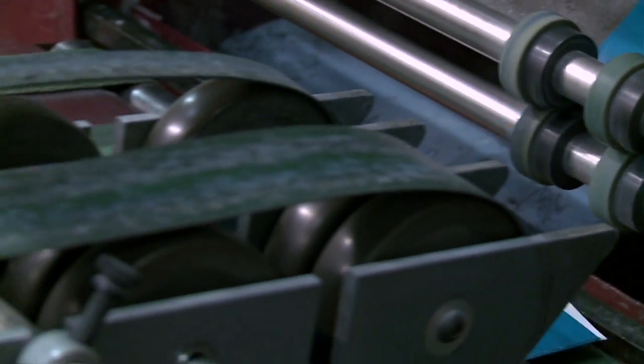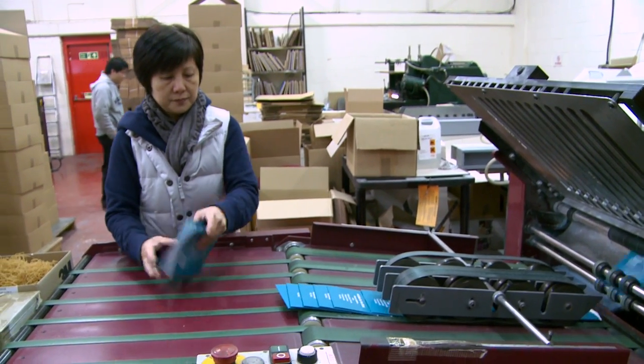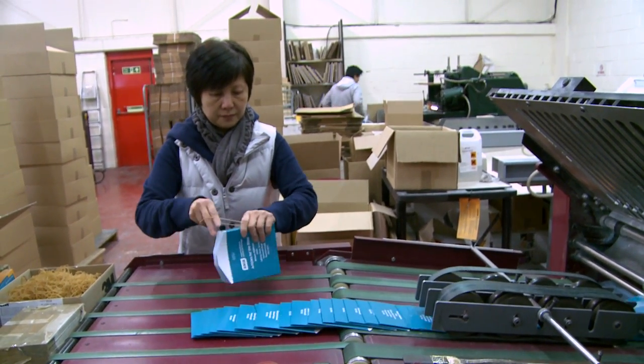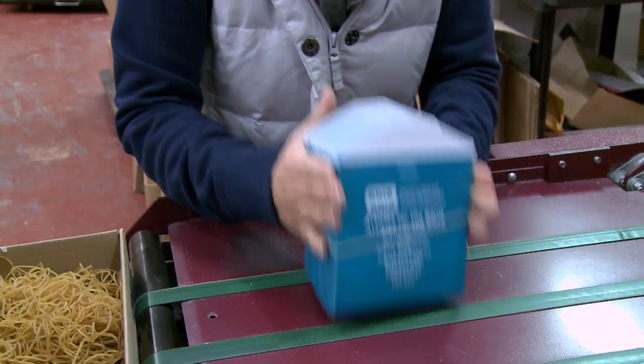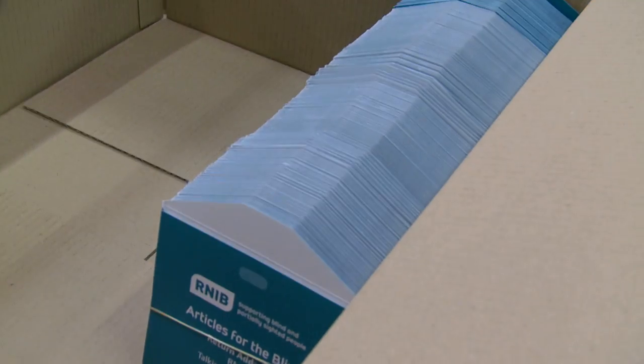A series of dots of glue are placed on the folded flap. The whole wallet is then folded in half, gluing one side to the other. The glued wallet is then passed through a weighted wheel, firmly pressing the two sides together. The glued wallets are collected up and samples are quality checked to ensure they meet the required standards before being transferred onto the Velcro application line.